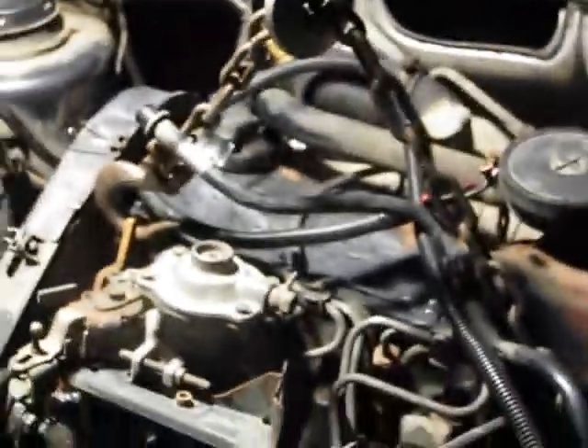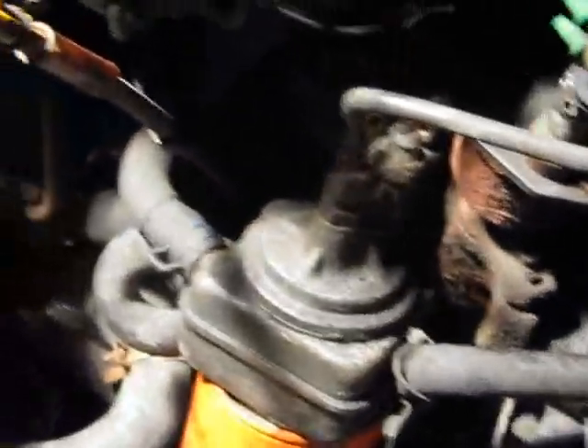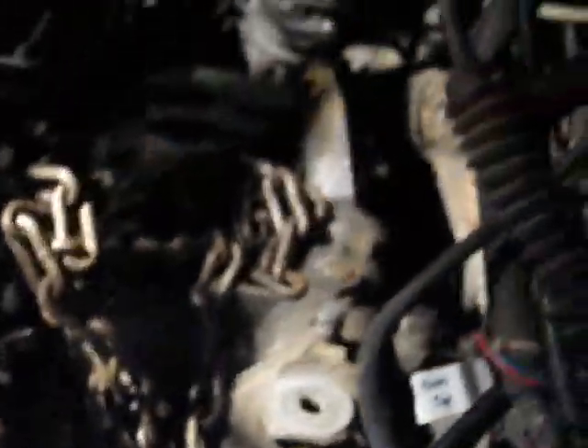It's like minus 15 out now or something. It's getting cold, so I'm gonna go inside and warm up and get at this tomorrow. Once I get the motor out, I'm gonna start taking this thing apart.